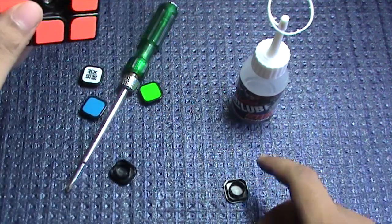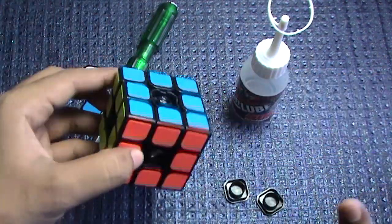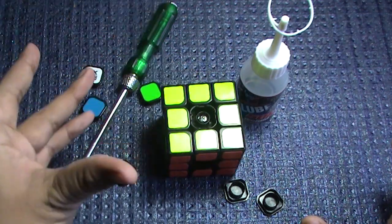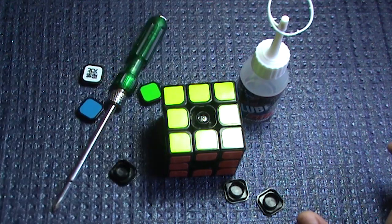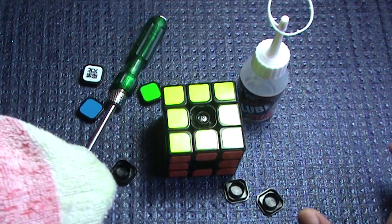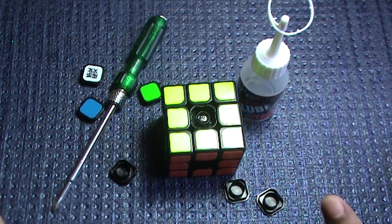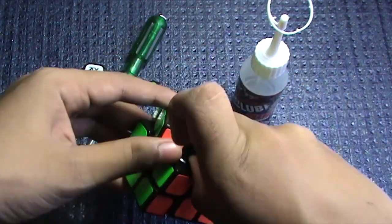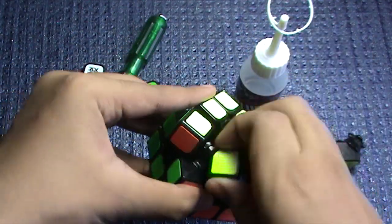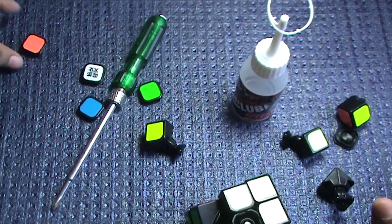The first step is to take out the center caps — I have already taken all of them out to save some time. The tools you will be requiring are a screwdriver, your lubrication bottle, and a paper towel or a used cloth to wipe the pieces. Disassemble the cube and keep your center caps to one side so that you don't mix them up with other pieces.